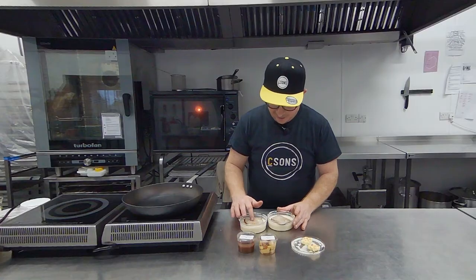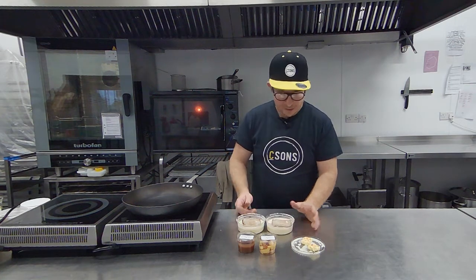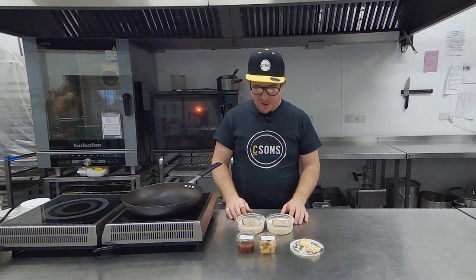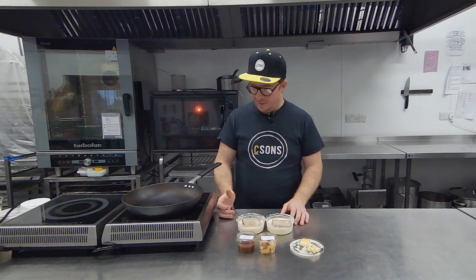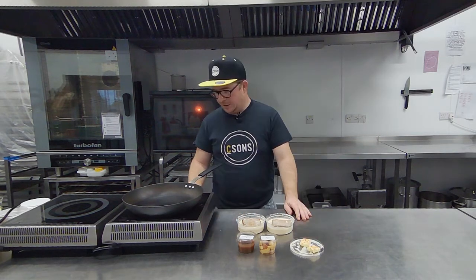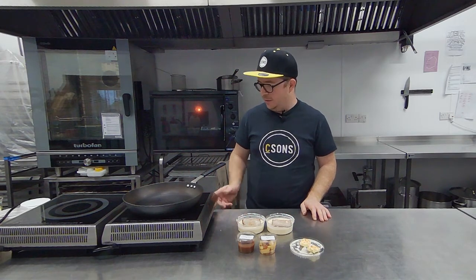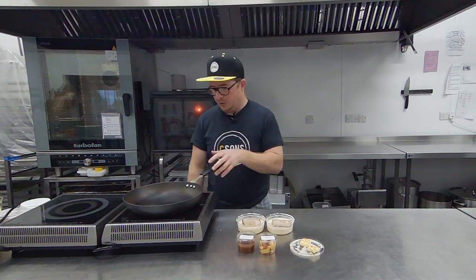This has been soaking and my faithful assistant has flipped it for me. Now we're going to cook this like French toast — fry it off in the butter. Start off by getting your pan warm, not too hot; if it's too hot it will just burn on the outside, so I've got this on the lowest setting possible.